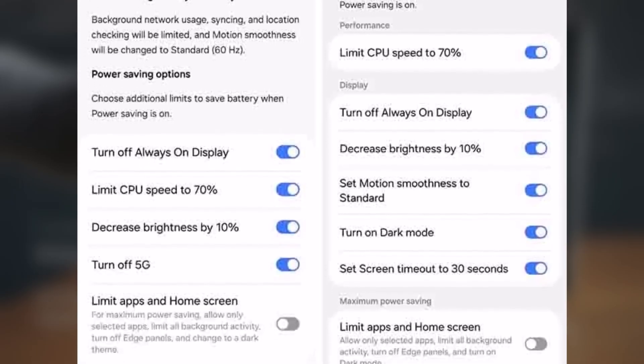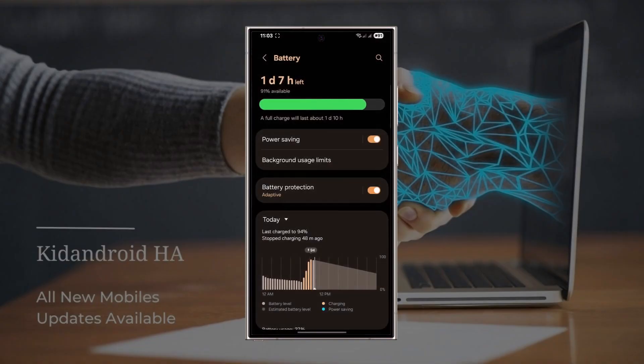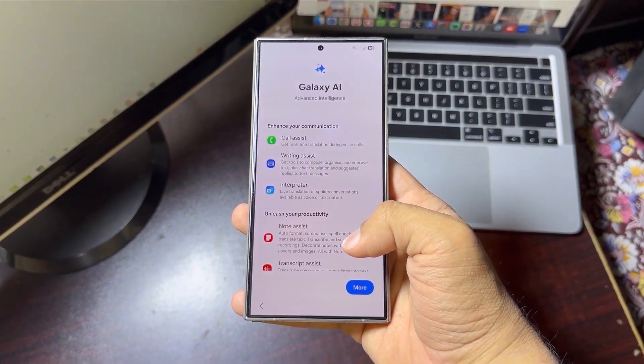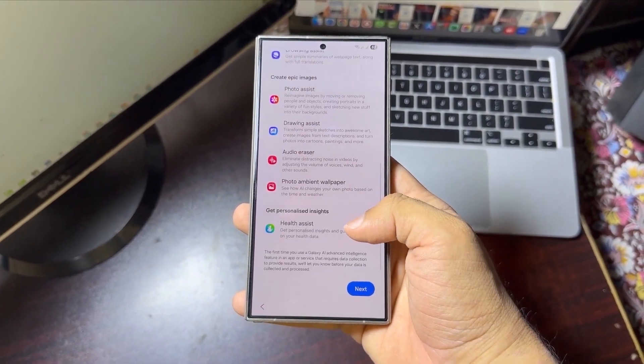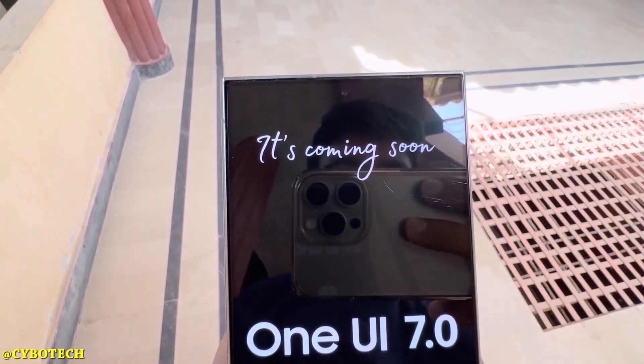Dark mode and screen timeout also help save battery. If you want to get the best battery life, turn on limit apps and home screen. This option only allows a few selected apps, stops all background activity, turns off edge panels, and switches on dark mode. If you don't want to use these extra power saving features, just use the switch in front to stick with the default battery saving settings.